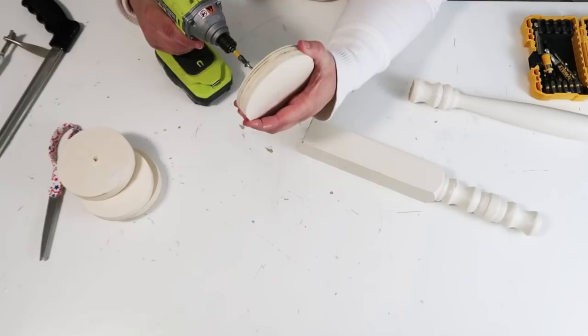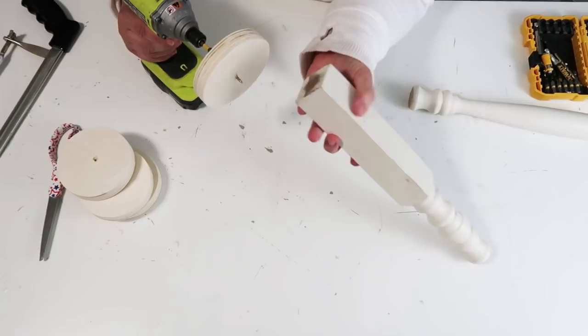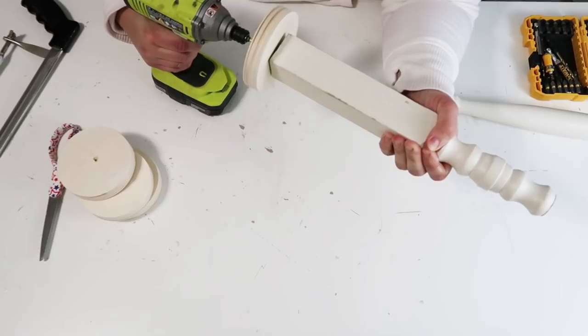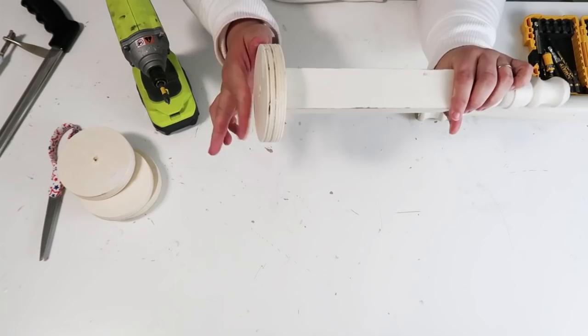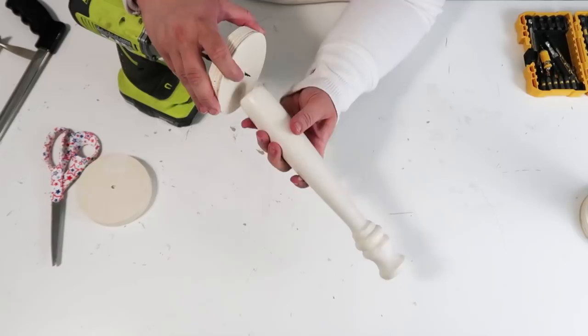I'm going to drill through the round first, then take the bottom and line up that pre-drill hole, hold my hand back so it's not in the way of getting hurt, and drill it all together. This is so easy to make! Each candle stem cost me about $2.50 to make — each round was a dollar, and the spindle was a dollar from my local refurbished store. Then you're going to screw on all the other tops and bottoms — I used a wood round at both the top and the bottom because it looks so chunky and really pretty.